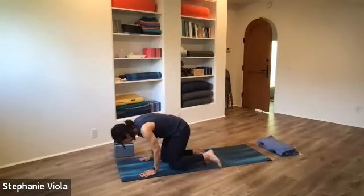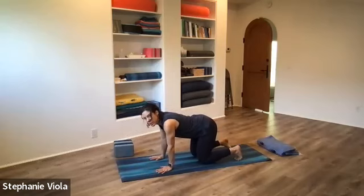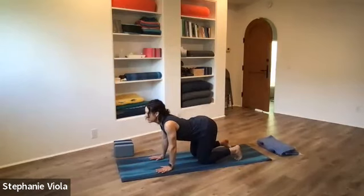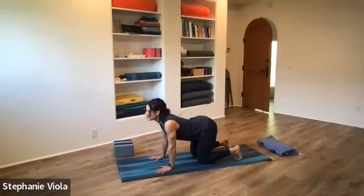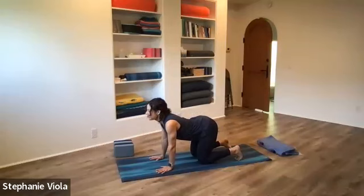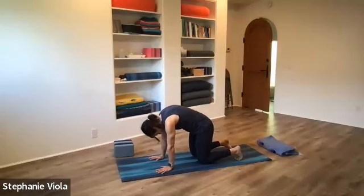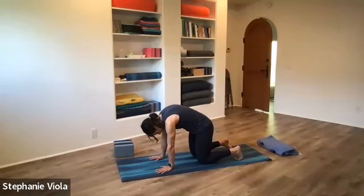Slowly come back up to seated, then forward to hands and knees. Stack the shoulders over the wrists, hips over the knees. Start with cat-cow: on the inhale, reach the heart forward and lift the tail; on the exhale, round the spine, chin toward the chest. Keep going — inhale and exhale. Feel free to go at your own pace; your breath might be longer or shorter than mine. One more cycle: inhale and exhale.